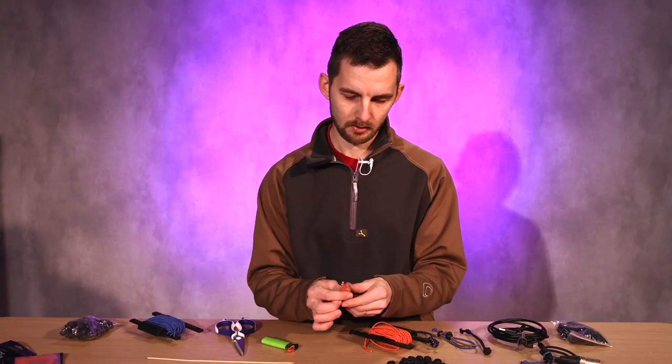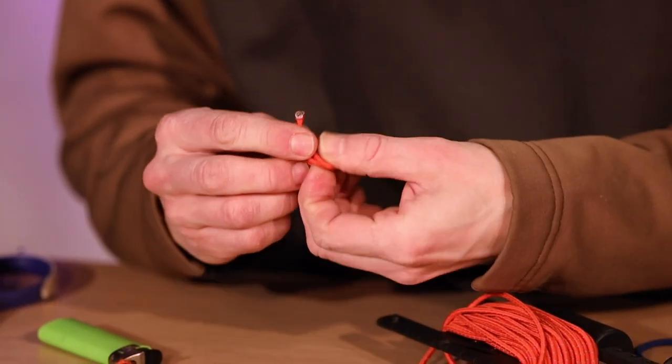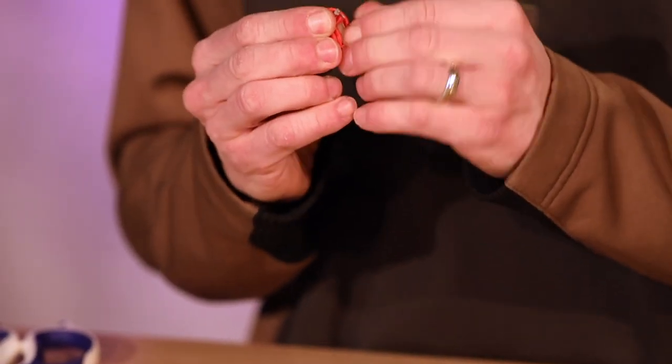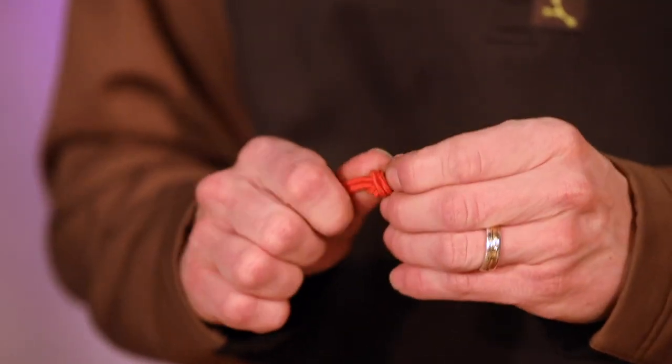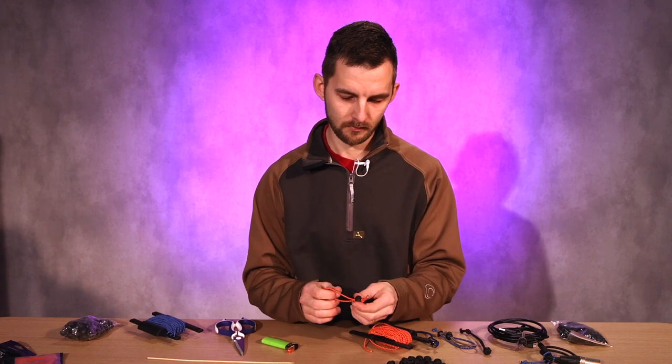Just grab a lighter and finalize the ends. Then you're just gonna loop a little knot — make a little knot on the thing, make the knot pretty, and then tighten it. There you go — one loop. Took like what, 30 seconds?